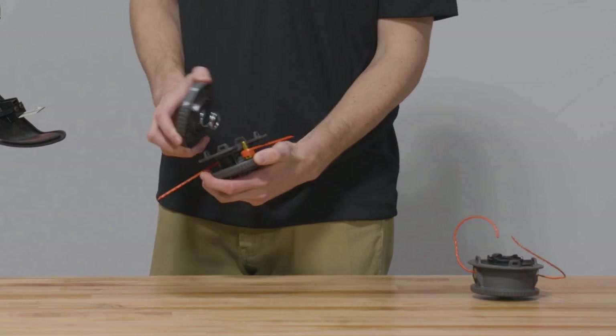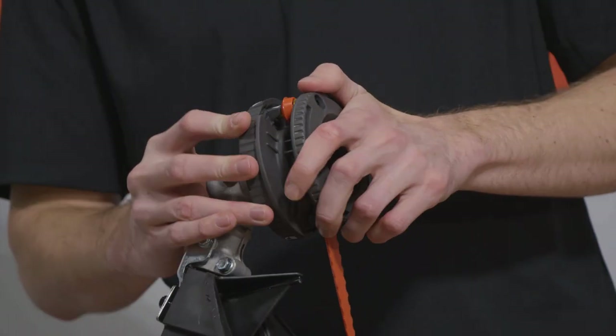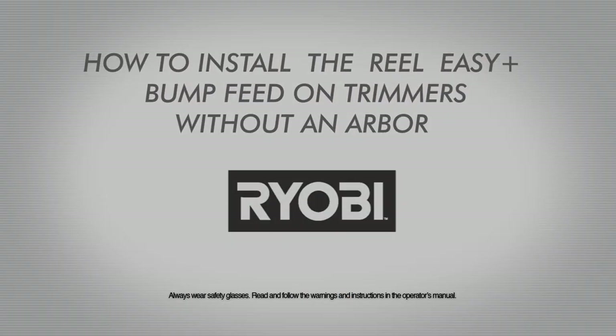Place the RYOBI RealEasy Plus 2-in-1 head on the base and push together until the arrows align. Place the RYOBI RealEasy Plus 3-in-1 head on the base and push and turn clockwise to the locked position.